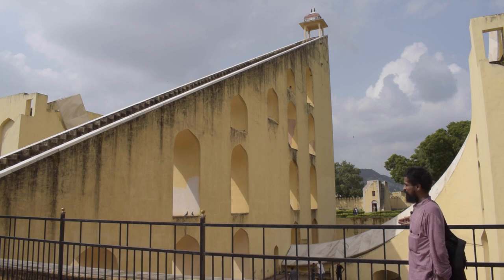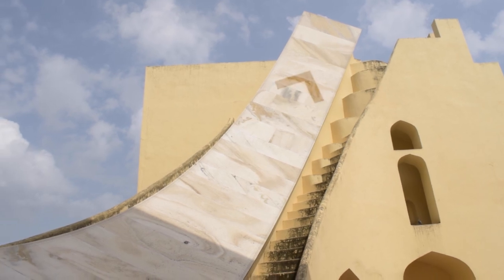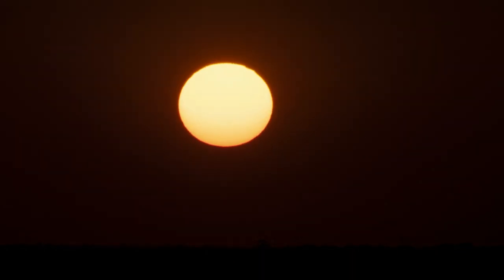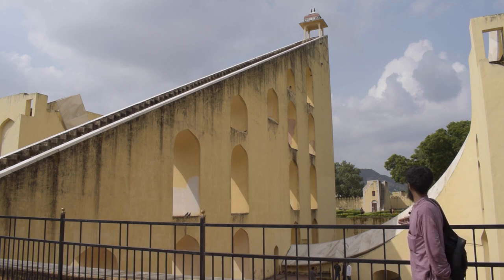The point at which the shadow crosses the readings indicated on the marble shows the local time of Jaipur. If we extrapolate over time, we can see the shadow slowly moving upward as the Sun further descends toward the horizon, and finally when the Sun is near its setting phase, the shadow goes all the way up the eastern quadrant.